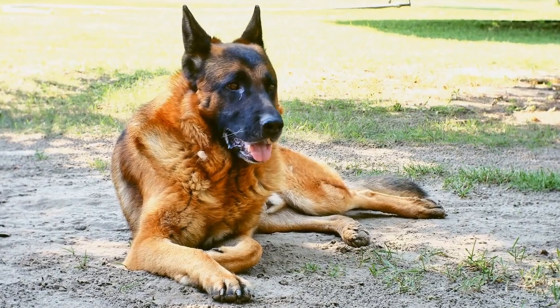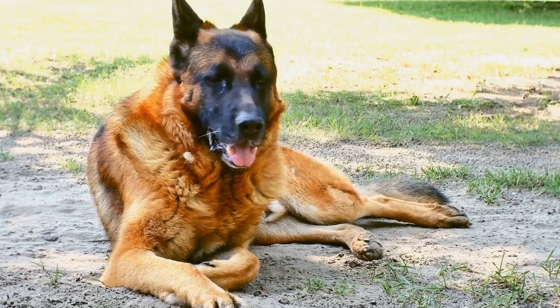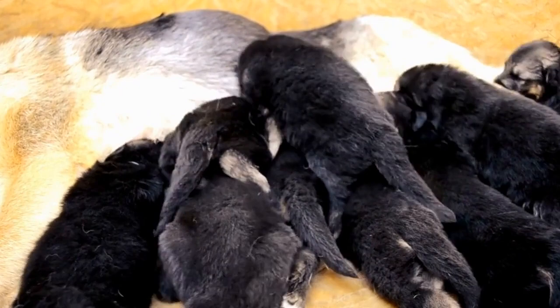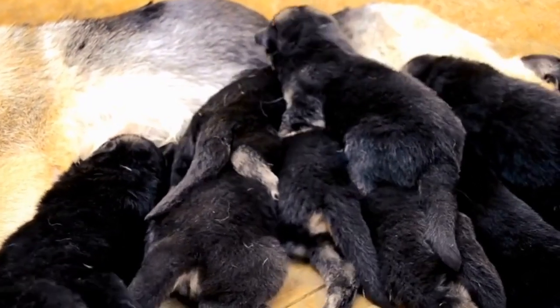Remember to use sturdy materials that can withstand their strong jaws and always supervise their playtime. Engage in interactive play sessions with your German Shepherd and watch as they have hours of fun with their new DIY dog tug toys.